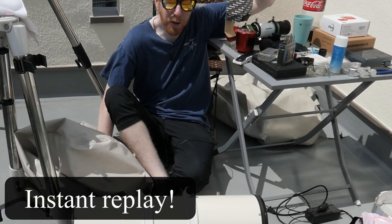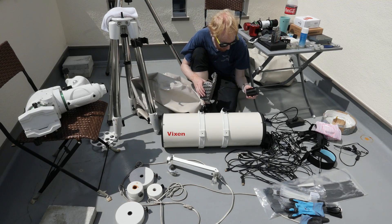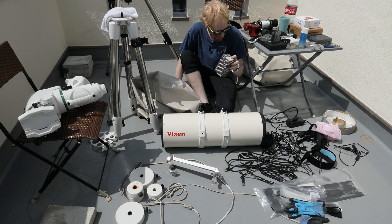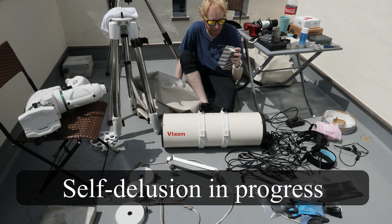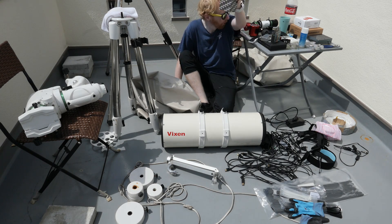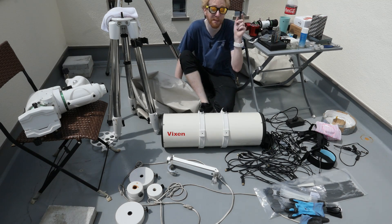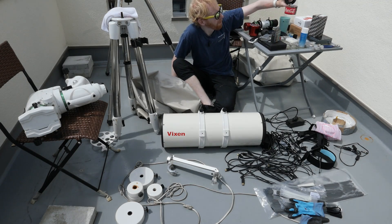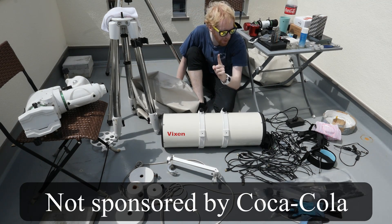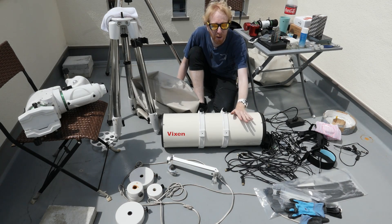I also have my coma corrector for the Vixen — fortunately when I dismantled things, the floor here is very soft so no damage was done. I have sunscreen, which is absolutely critical, some adapters, and drinks, which serve two purposes: one, I'm extremely careful not to spill them on the equipment, and two, to hydrate myself. And so we're going to get started and put everything together.